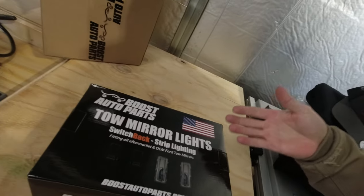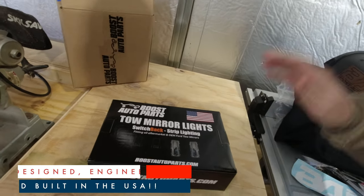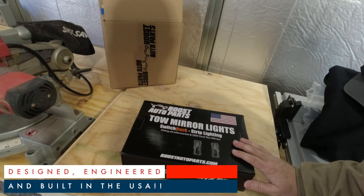Hey, welcome back to the channel. Today we've got something awesome — new truck parts, which is always a wonderful thing. These are for our Ford Super Duty back there; it's a 2022. The fine folks at Boost Auto Parts sent us these tow mirror lights to try out, and my dealings with those guys so far have been awesome. Their communication is top notch and from everything I've read, their products are top notch.